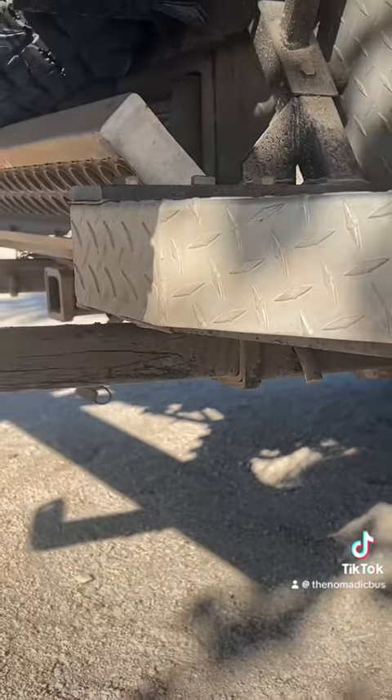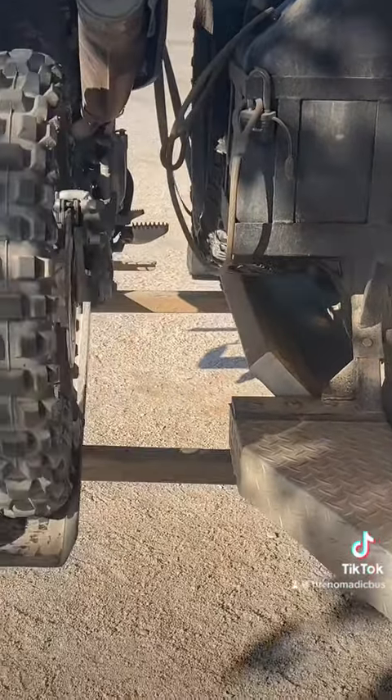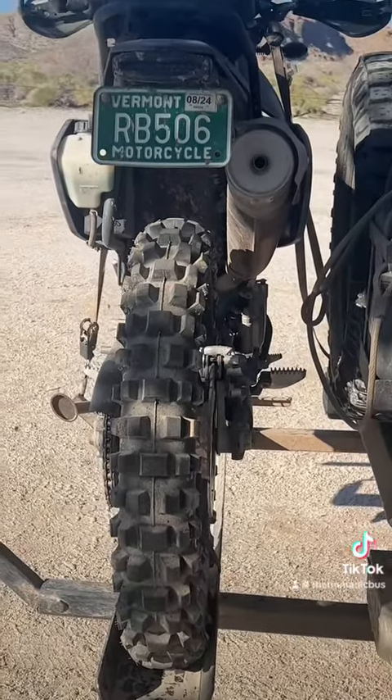So you just put two hitches under here? Two receivers, welded to the frame. And he still has a center receiver for towing.